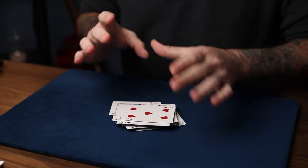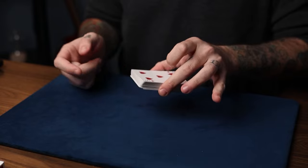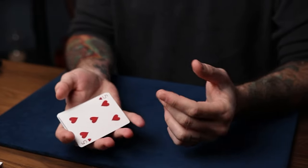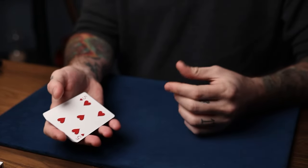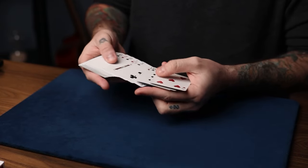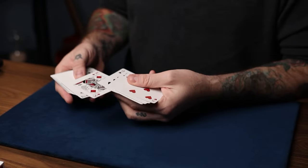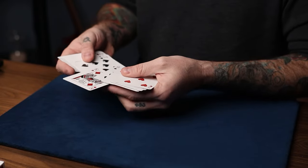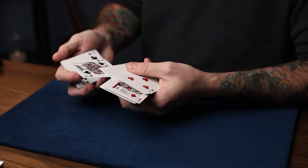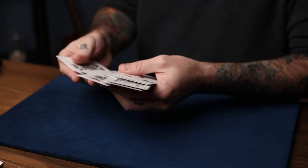All this shuffle really does is shuffle the deck except for the top stock you have there. The deck is now face up on the table. As a sort of joke, you say you were going for the kings and memorizing where they all are. You just spread through and upjog the kings — 'there's a king, I know exactly where it was' — it's a tongue-in-cheek thing but it's justified later. Go through and upjog all the kings as you see them.